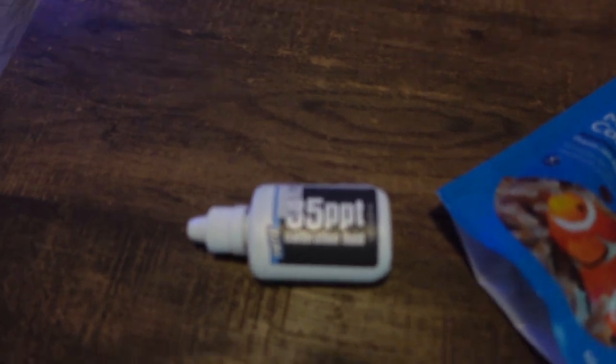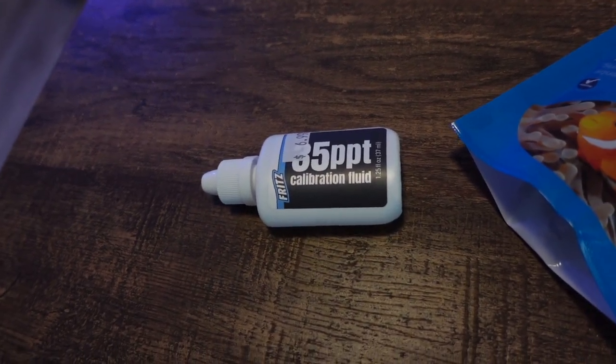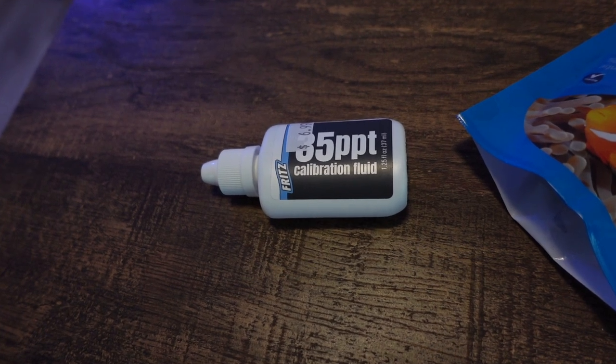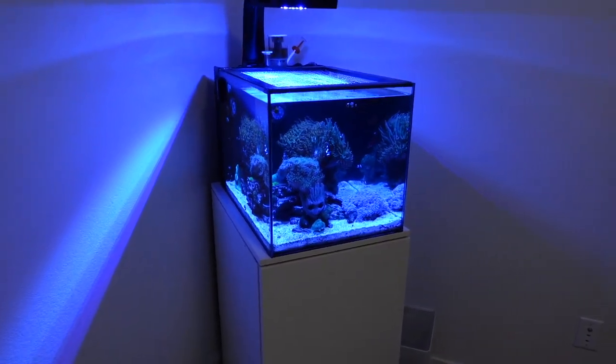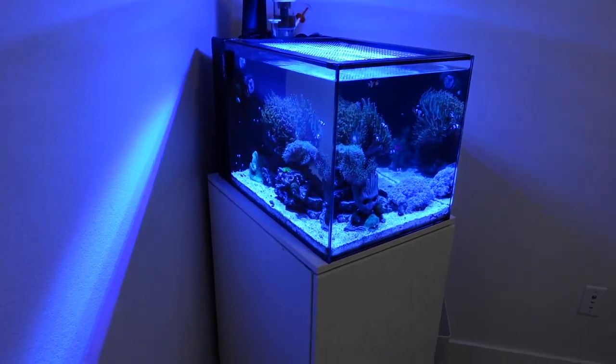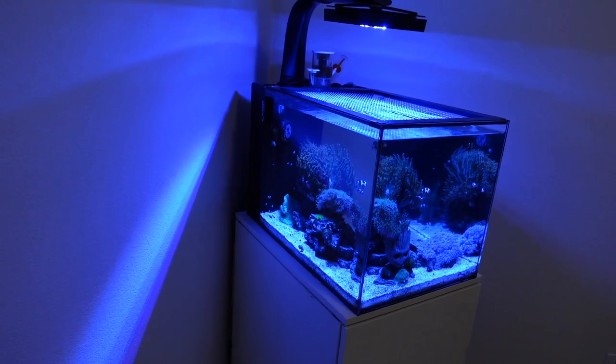I also bought this 35 parts per trillion calibration fluid to calibrate my refractometer that I purchased from Amazon. They should have come calibrated, but I just want to double check it.